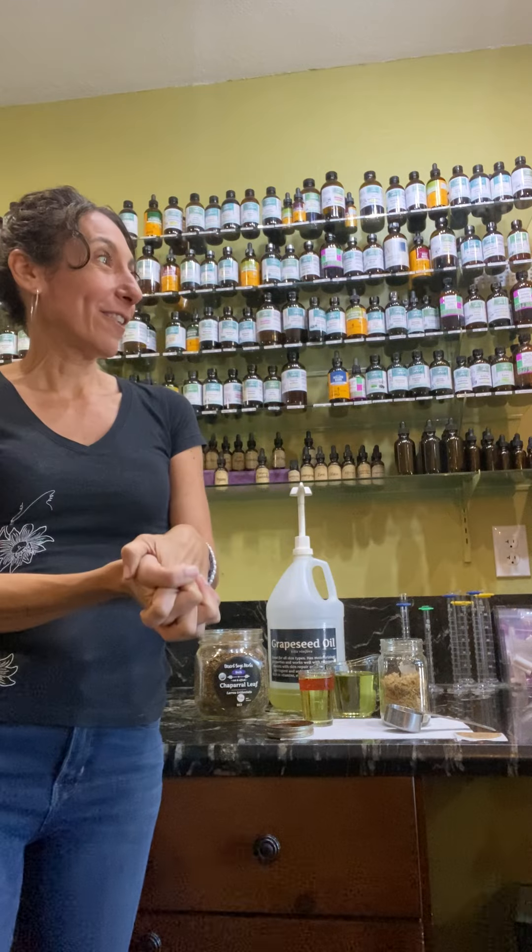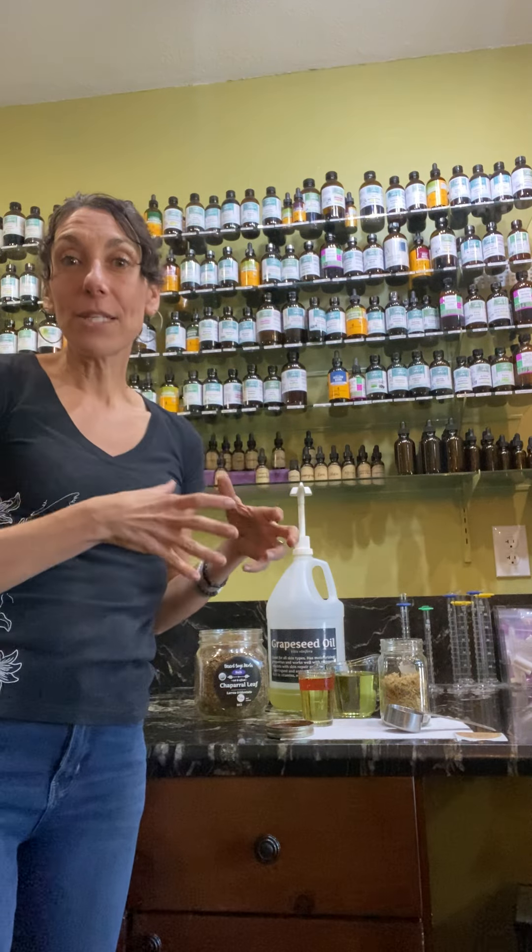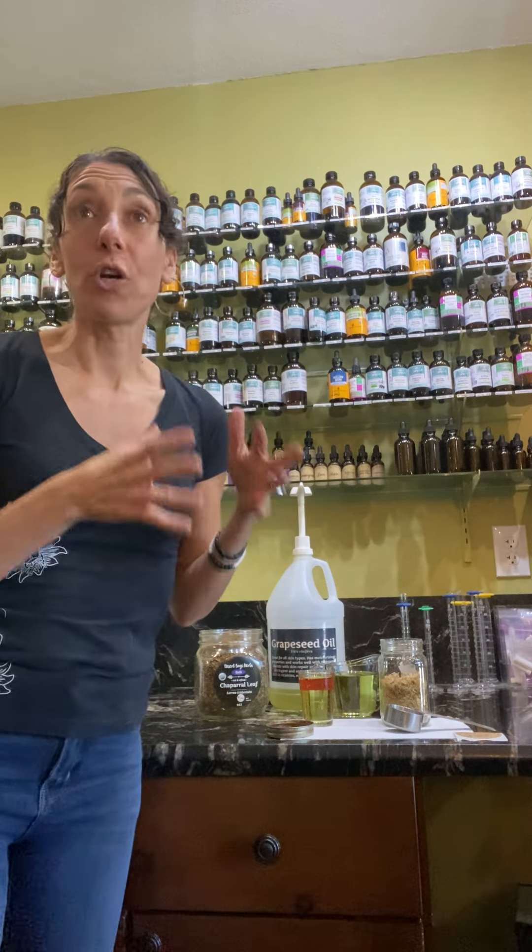We're also going to make a pain salve — this time we're going to make our pain salve with arnica. I thought this would be a wonderful time to show you, since I need to prepare for the class, which is on October 22nd.